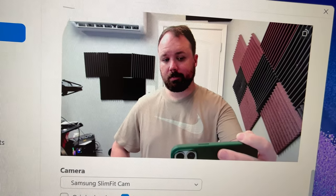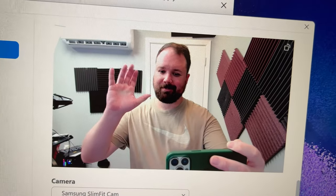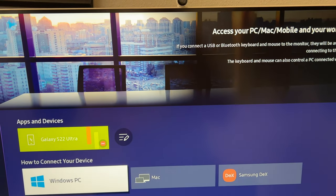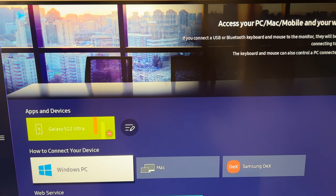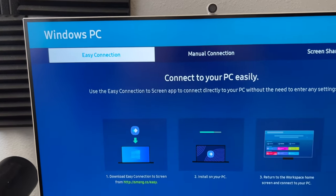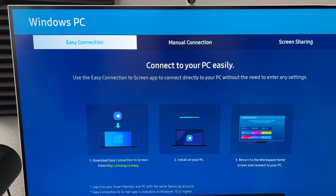Two things I use mine for: I can plug in my Galaxy Book, or I can use it with my MacBook if I want a bigger landscape for editing videos. You can even get remote desktop management, so you can remote into your Apple or Windows PC. You can use DeX, you can use AirPlay, and you can use the SmartThings app to enable other phones that don't have native connectivity to connect with the monitor as well.